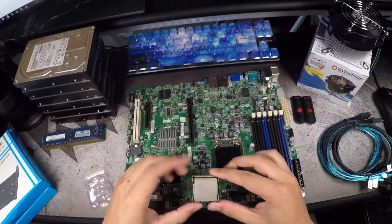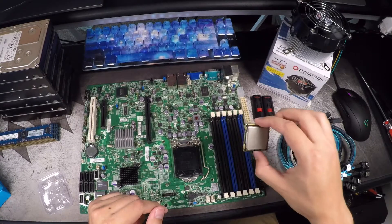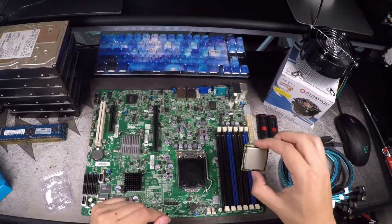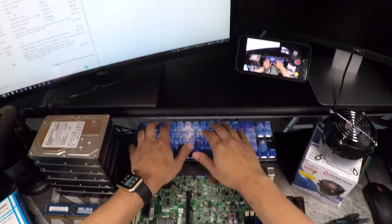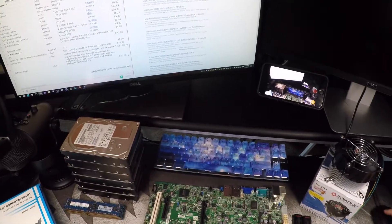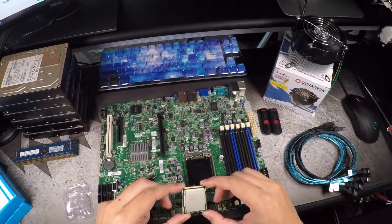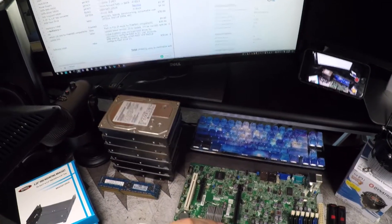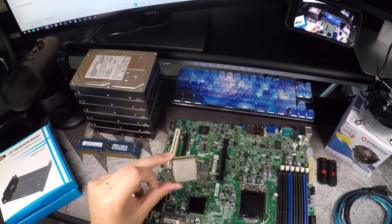The CPU that we chose was the Intel X3450. It's an older Xeon, socket 1156 — the second highest model available for this. There's the X3460 and X3470 as well. This one is base clocked at 2.66GHz, 8MB cache, and 3.2GHz turbo. It's a 95-watt TDP CPU, quad-core with eight threads — basically an i7 with turbo boost, but you can't overclock it on this board. This one was $22, and the X3470 was almost twice the price for only a couple more megahertz — really not worth the extra cost.